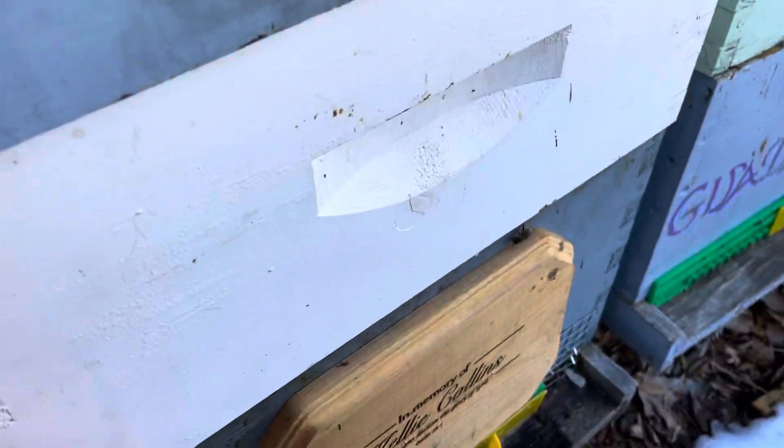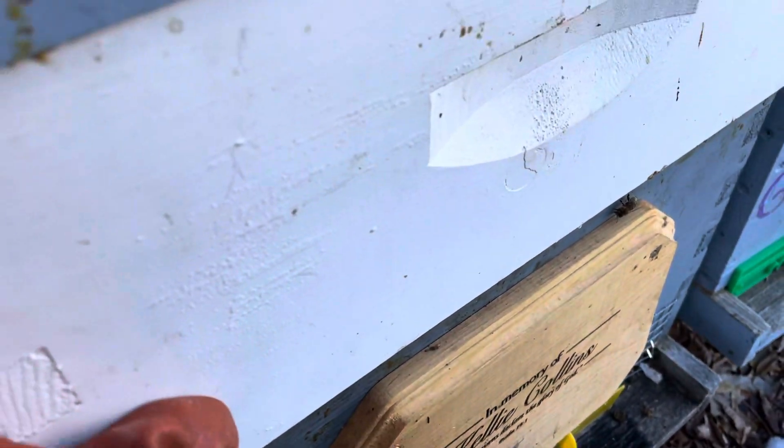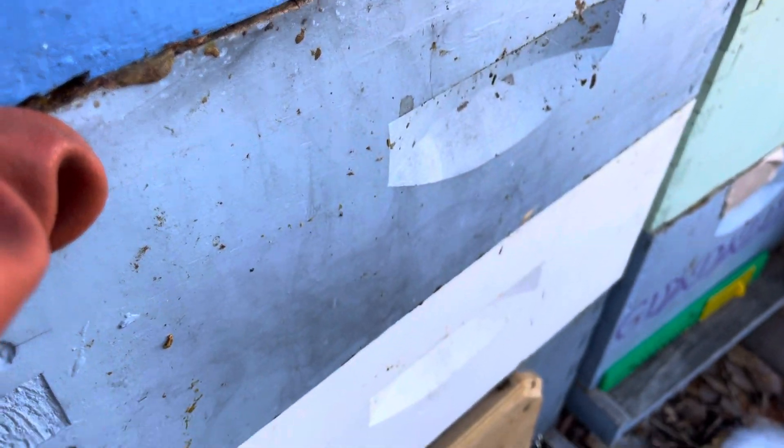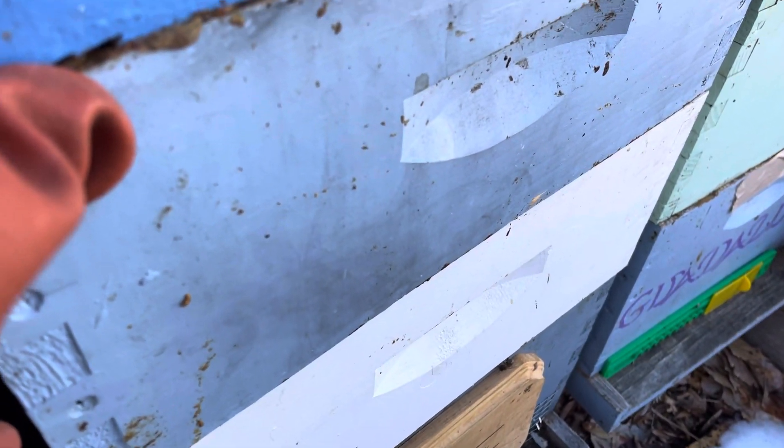So we have a brood box, honey stores, honey stores. I think they still have honey in there — they feel fairly heavy. But just in case, I'm doing this.